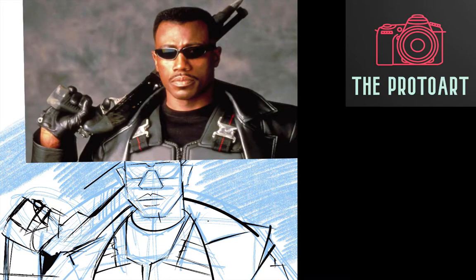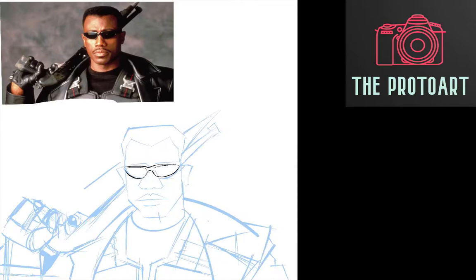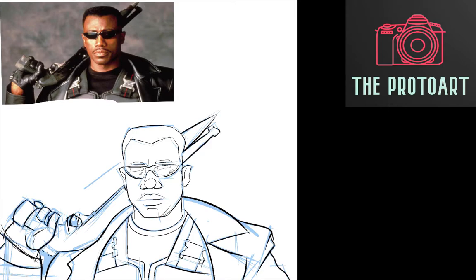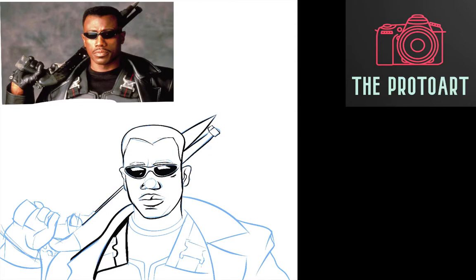Rather than just going back and forth, I'd rather just show the process of me drawing in Procreate, which did take a lot of time. I wanted to check out some of the programs people mentioned and see if they can actually mimic the same style. If they do, I'd love to check them out and save some time. If you can think of other actions or programs, leave them in the comments below — maybe I can do a review.